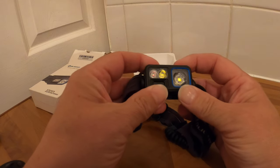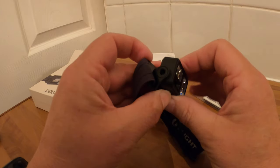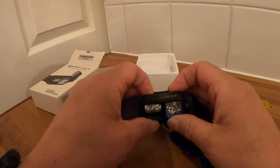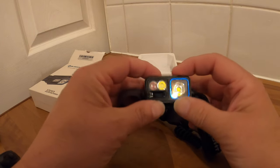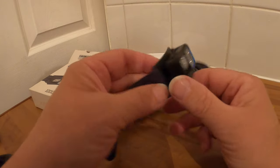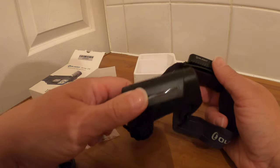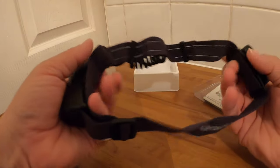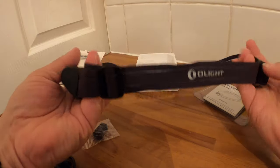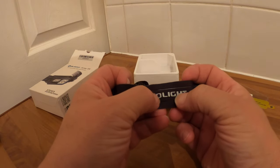Array 2S — does it pivot? Yep, it pivots so you can point it down, point it up. I'm not going to turn it on just yet because it's insanely bright apparently. Nice, well made, feels good. There's a reflective band — I can see that reflecting in the light.